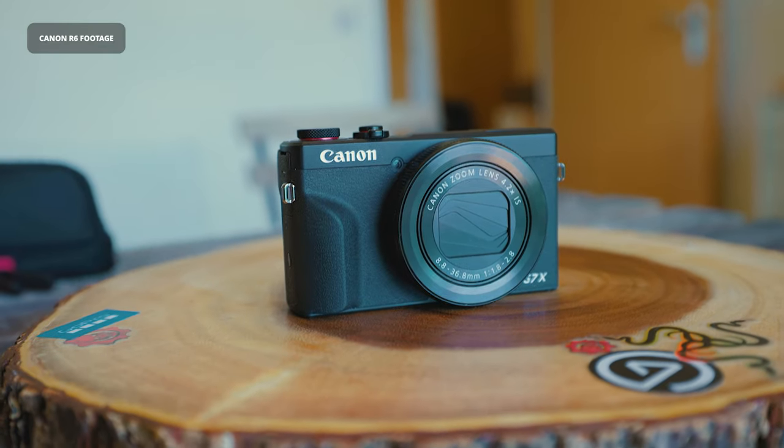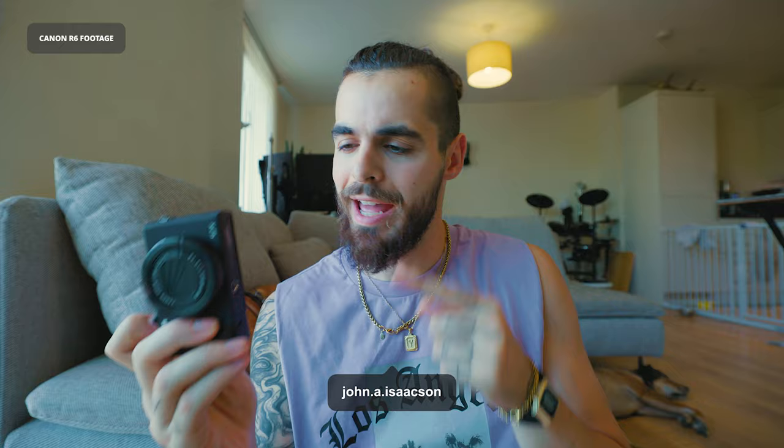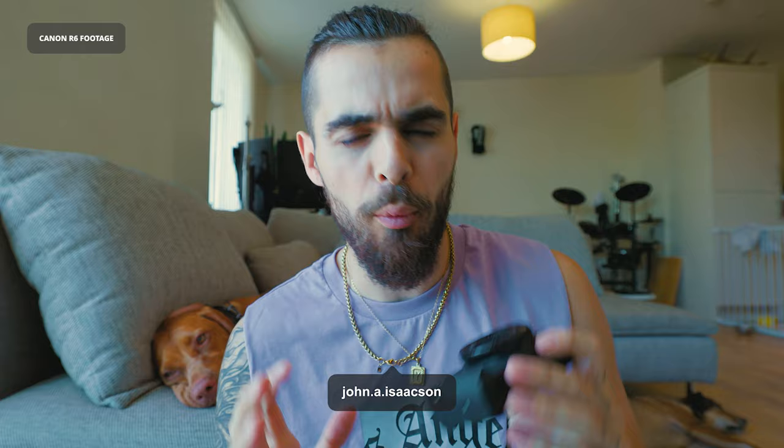That is the Canon G7 X3 and these are the things that are going to turn it into a perfect vlog camera. If you watch this channel at all you know I'm a huge fan of small cameras — they're way less invasive, I love them for parties. But what about vlogging and video? It would be so much more convenient if I didn't have to lug around this big camera kit everywhere I went just to make videos.